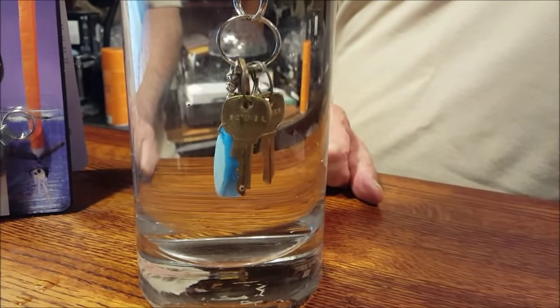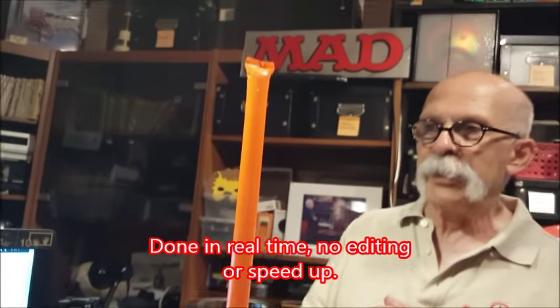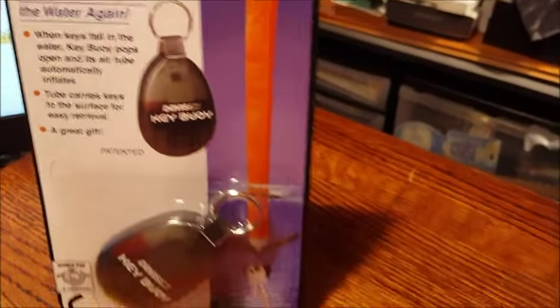They are now off the bottom. And Davis Instruments says you have like 25 minutes to a half hour to grab your keys before it starts to deflate. But it's also great because this large orange shaft that brought the keys back up to the surface is a good marker. So even if there are waves where your keys went in, you should be able to see this marker easily.